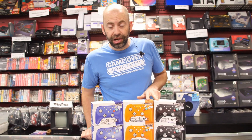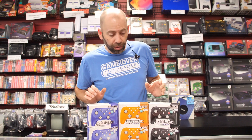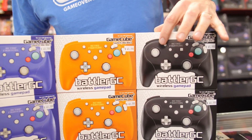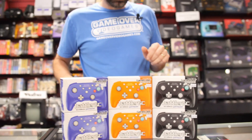They have two GameCube controllers actually. There's one called the Blade GC, which has the analog sticks both at the bottom of the controller, kind of like the PS2 style. These are the Battler GCs — what's different about this is it has the analog sticks in different positions, more like the traditional GameCube controller, so the left one is up and the right one is down. This will feel more familiar to GameCube players.